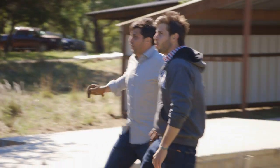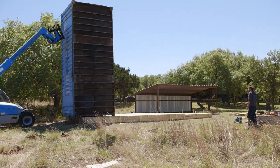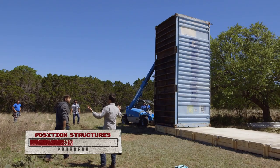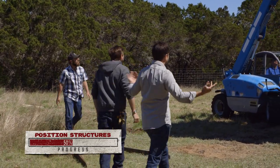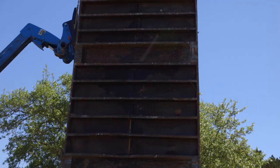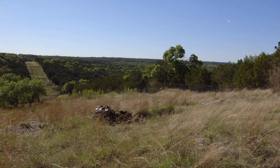Oh, there it goes! Not necessarily what I was expecting, but that worked. I love it. The bedroom's going to be up there. Yeah, look at that view — that is straight out over there.